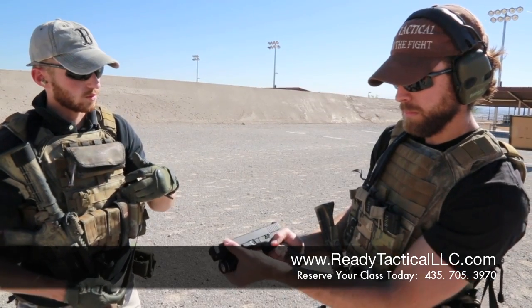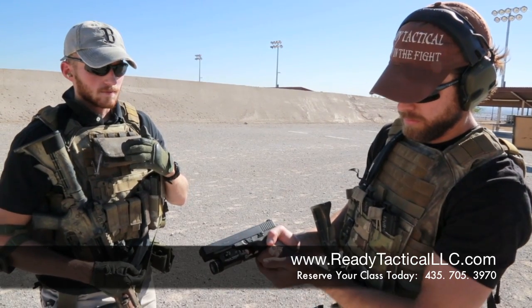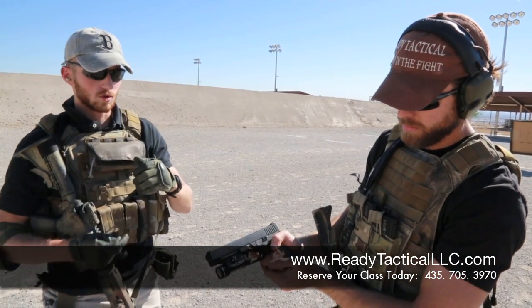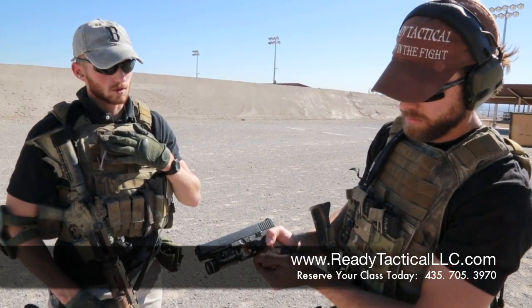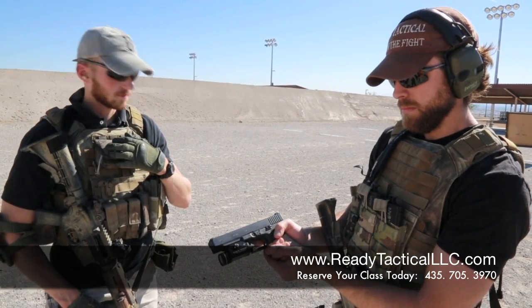A lot of people, as soon as the weapon goes off, they throw their trigger finger right off. That's not the right way to do it. When you reset the trigger, you can get your groups from this big down to really small when you're doing your accuracy training. So, make sure you remember proper trigger squeeze and proper trigger reset. You do that, you're going to aim and shoot a lot better.